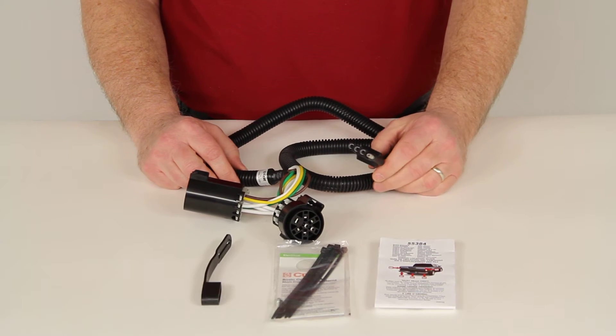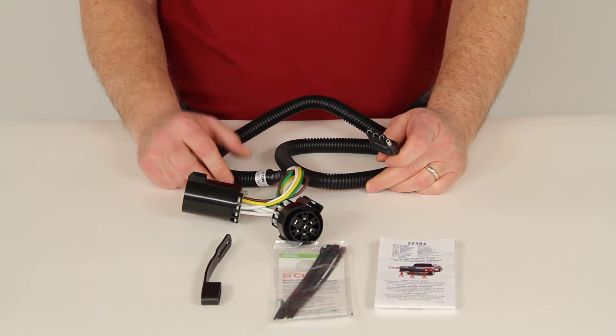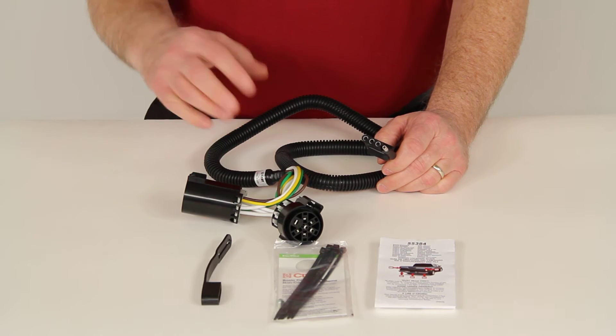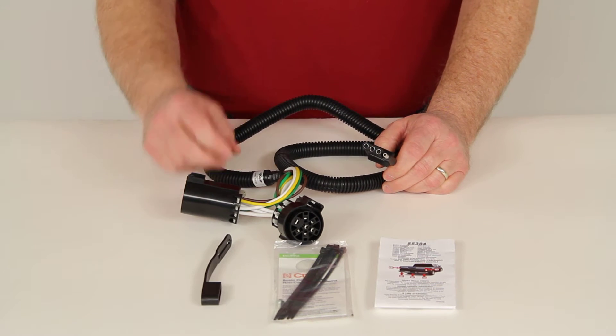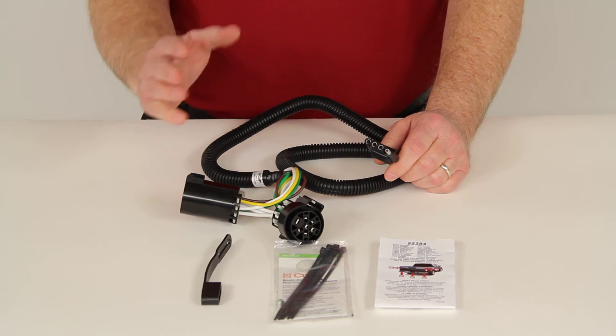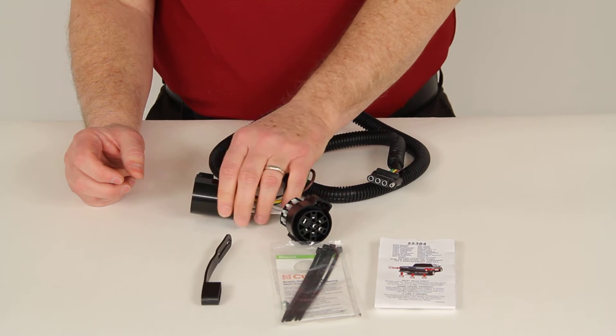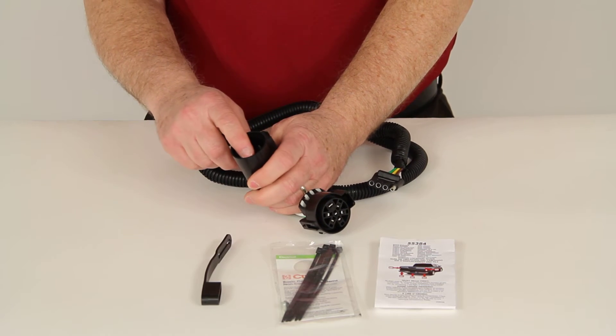On some vehicles they might include a factory tow package but won't have a 7-Way at the bumper. In that case, look underneath the bumper and find where the wiring harness ends — it'll usually have a cap on it. Pull that cap off and plug this T-Connector into the wiring harness.